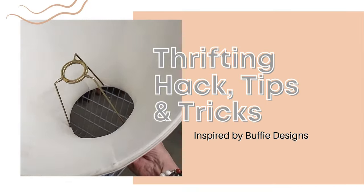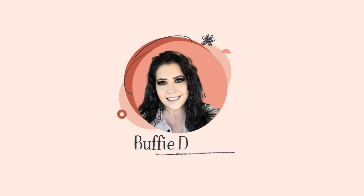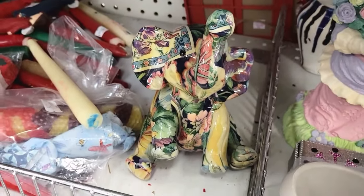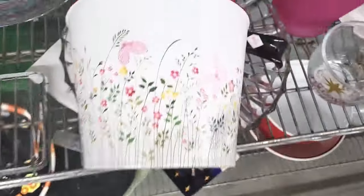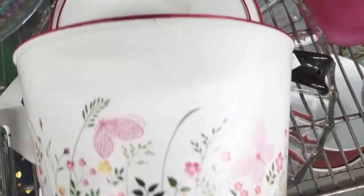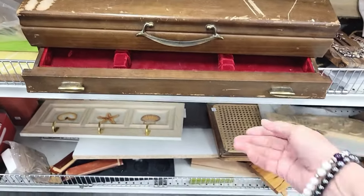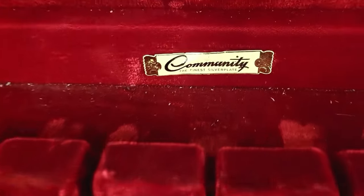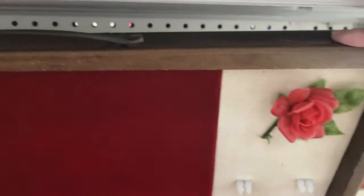In this episode I have thrifting hacks, tips, and tricks, so stay tuned. Whether you're a reseller shopping the thrift store for items for your boutique or online store, or you're looking for decor items for your home, or maybe you're even looking for that DIY project that you want to refinish to make something better or special for your home, I have a few hacks, tips, and tricks for thrifting.